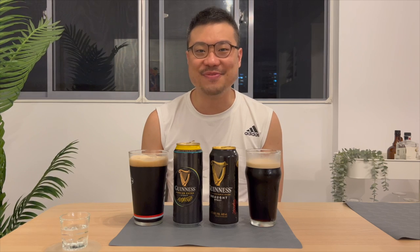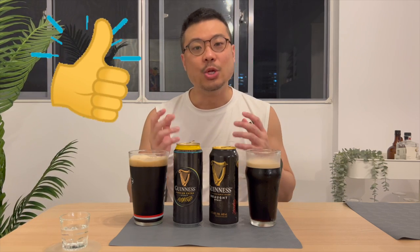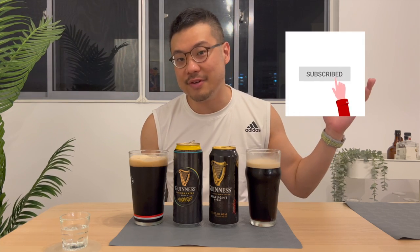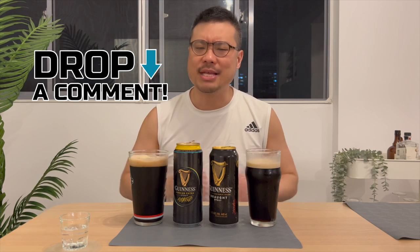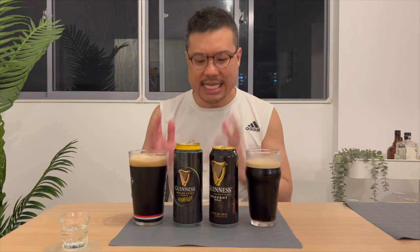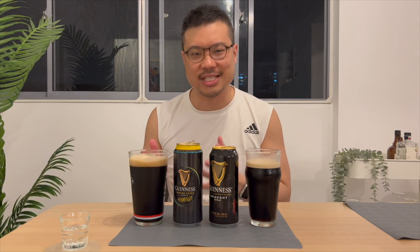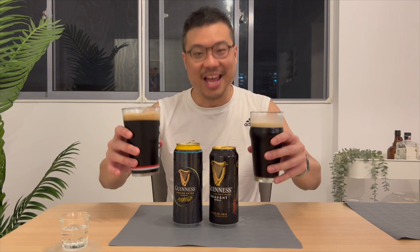I hope you enjoyed this video. If you have, please click on the like button and subscribe to my channel if you haven't already. More importantly, drop me some comments — what do you think of the Guinness Draft Stout and the Guinness Foreign Extra Stout? Let me know. And as usual, happy drinking.